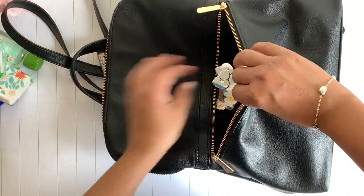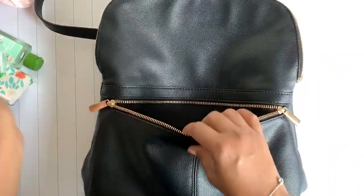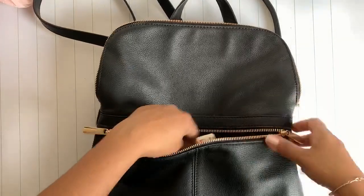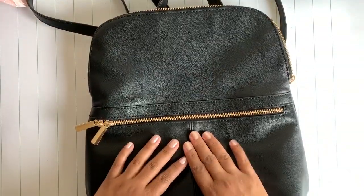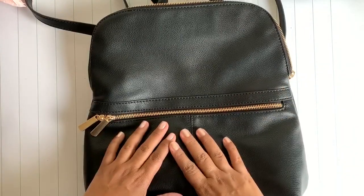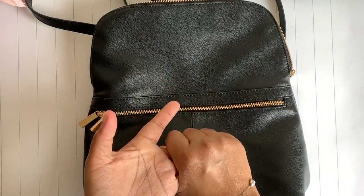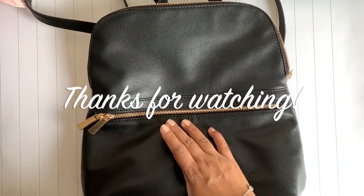And that's it, guys — that is what's in my bag! I hope you found this video entertaining. I'd really love to know if there's anything in your bag that we have in common. Wallet, keys, and phone would be obvious so those don't count. That's it — see you next time, bye!